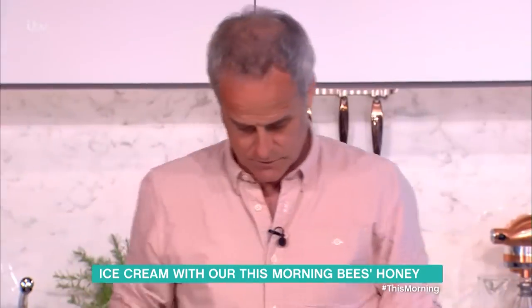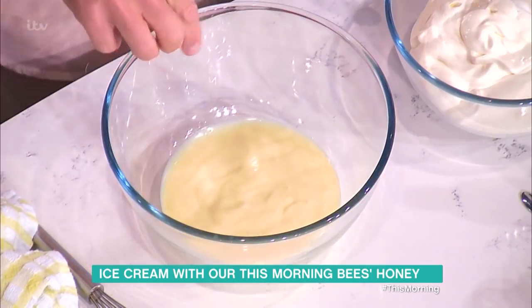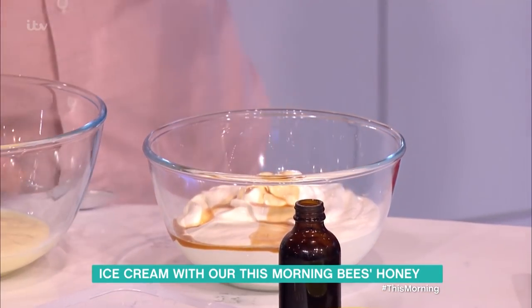Here is an ice cream. I've bought ready-bought custard, chilled custard, here with double cream, and all I'm going to do is add vanilla extract to the cream — in it goes — and then four tablespoons of honey.